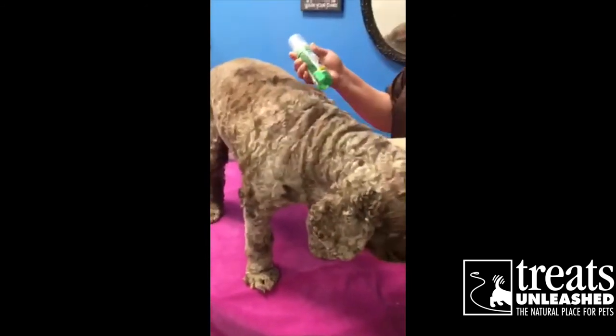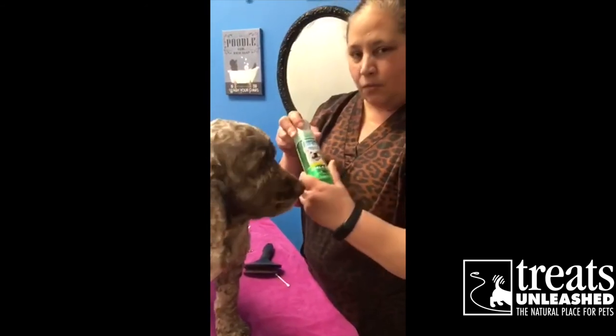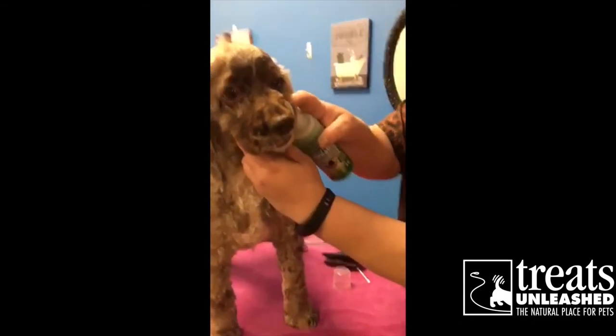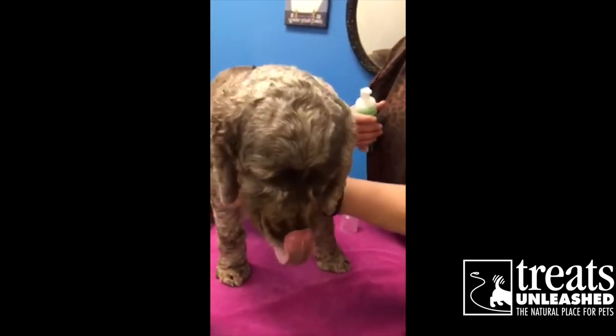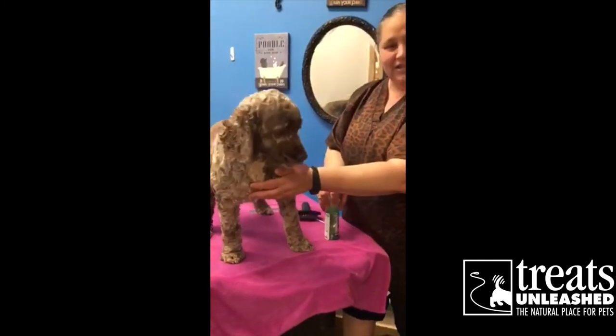Another product that I really love is our fresh breath — it's kind of like a little mouthwash for dogs. All you've got to do is give him a little squirt, just open his little cheeks and do a little squirt. It keeps a little bit of freshness, so for those puppy kisses — more for us than for them — just a couple of easy things you can do.